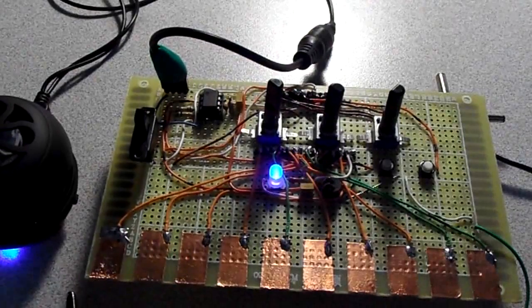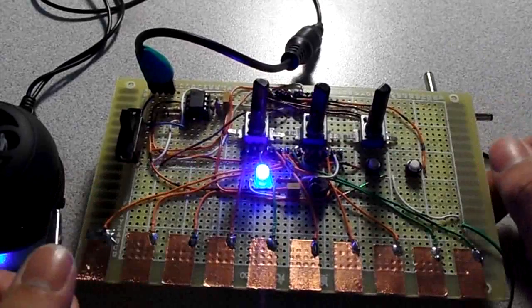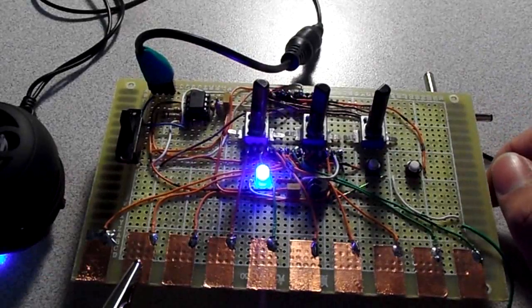The LED is flickering, although it's hard to see — it should be flickering. I press the shift button, the light comes on, and now it's time to record.